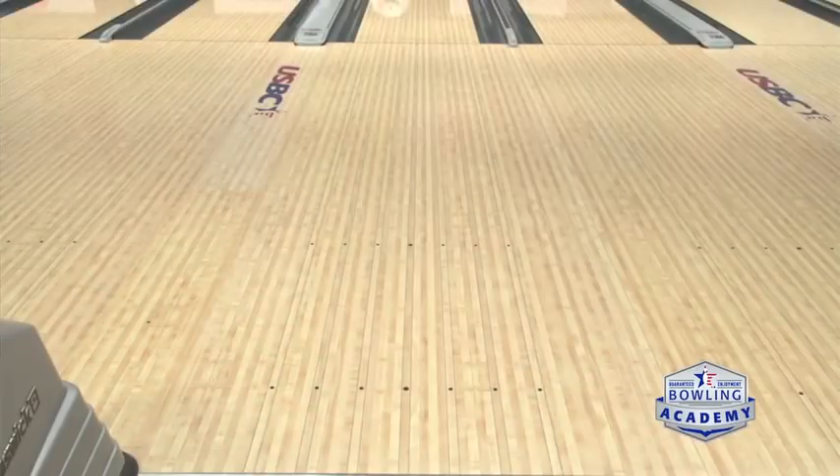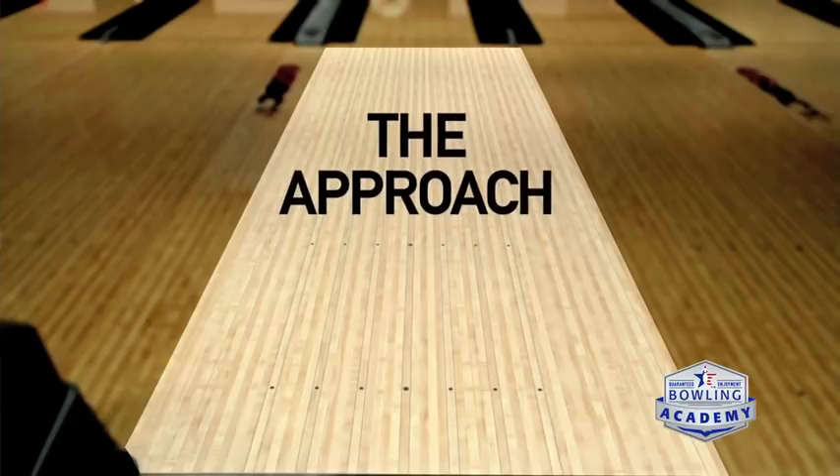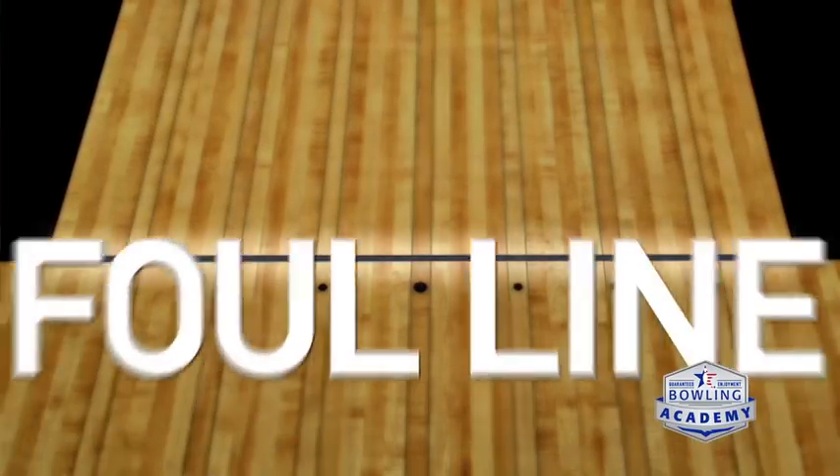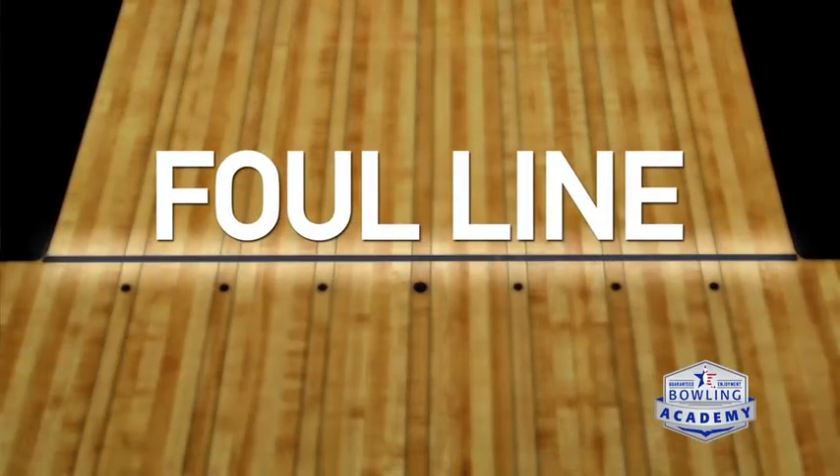In bowling you're trying to get to the approach and throw the bowling ball with some energy and speed. You're going up to the foul line, which is the line at the start of the lane, and you want to be able to have a gradual stop — you don't want to all of a sudden stick.